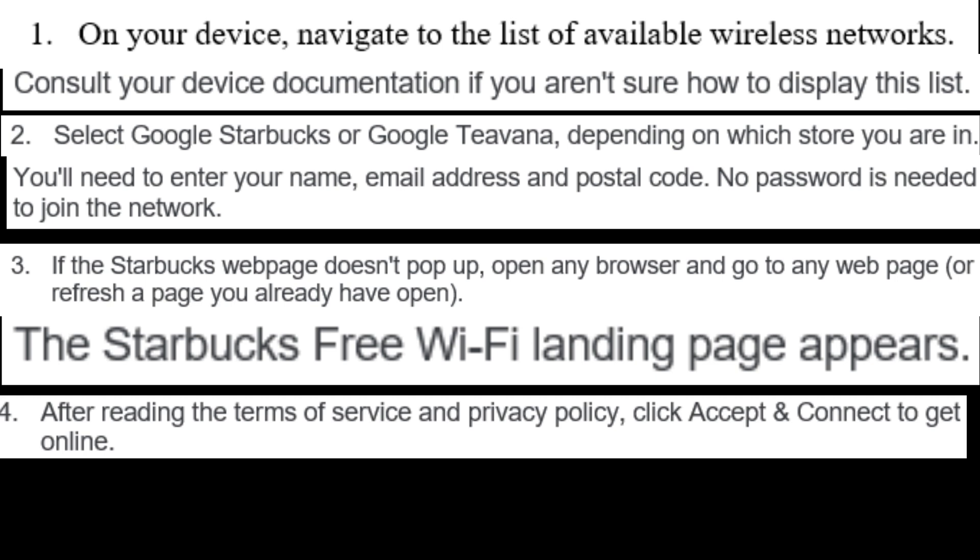After reading the Terms of Service and Privacy Policy, click Accept and Connect to get online.